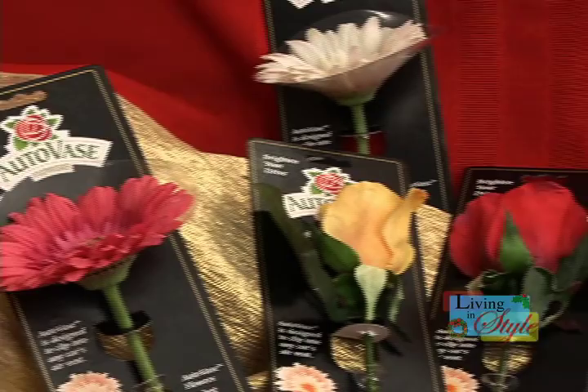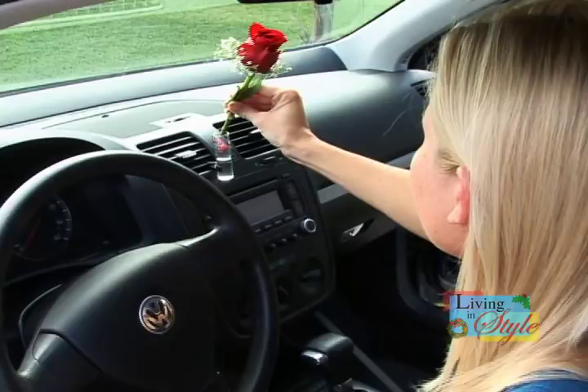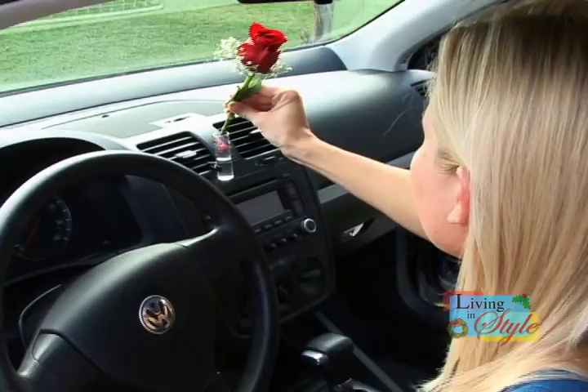So now you can have the beauty of flowers with you always and possess the cheerful attitude they will bring to your car.